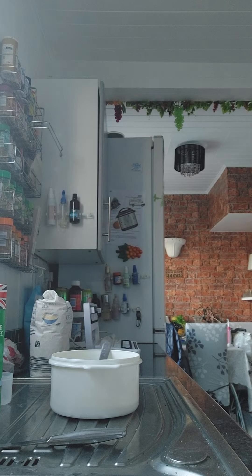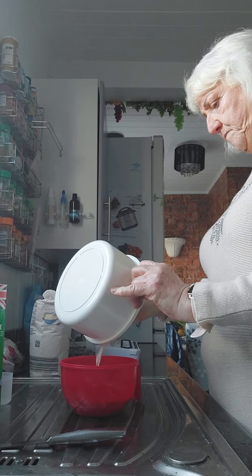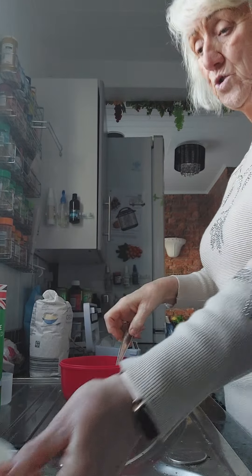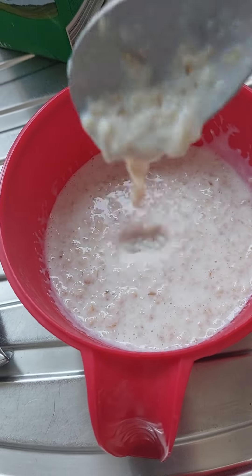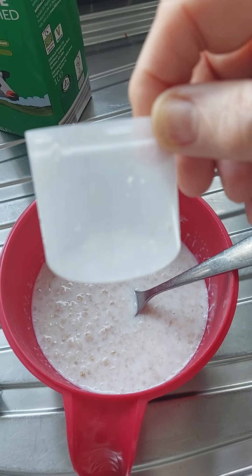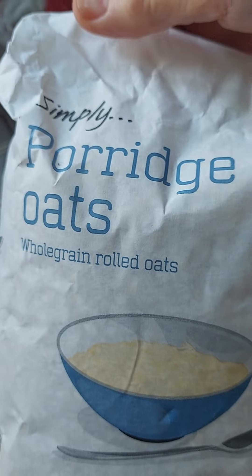I want to transfer that so I'm not eating out of a great big bowl. I do it with water — just judge the water. See, look — nice and creamy, just with the water, the four sweeteners, and the 50 grams of porridge.